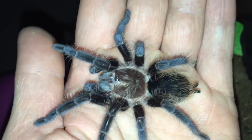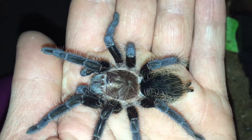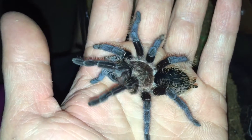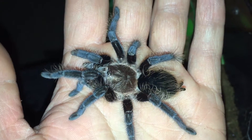Loves to be held. It will sit in my hand and then just curl up and lay there for a long time. It's a real sweetheart, this one. Beautiful, very docile.